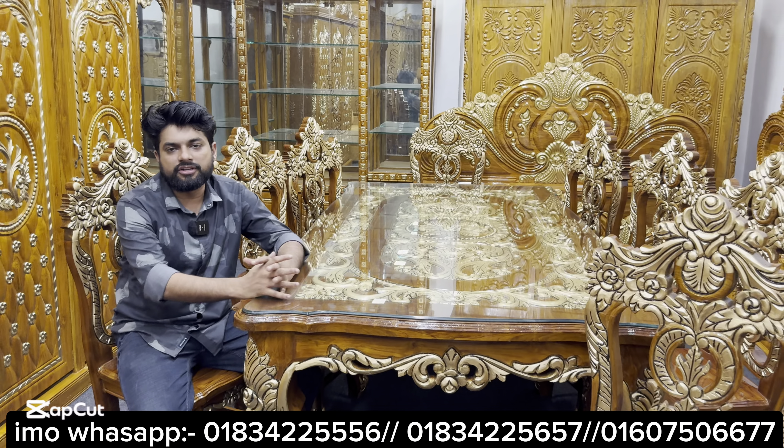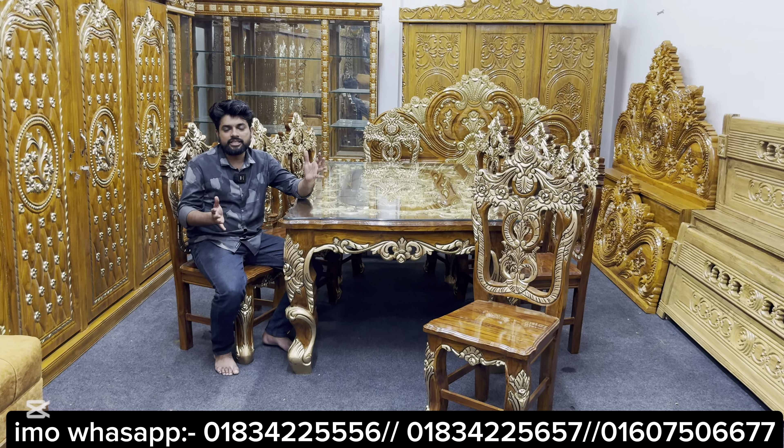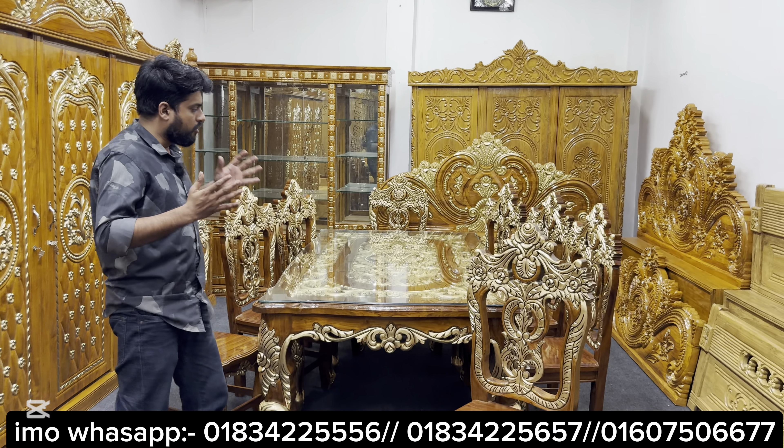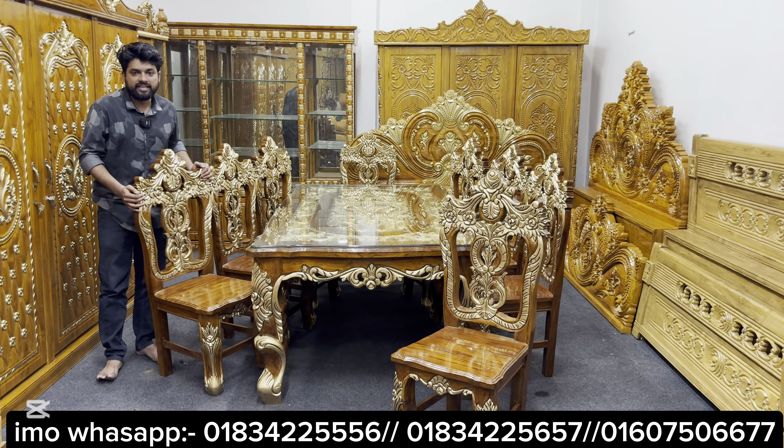Asalaam Alaikum. P.O.V.A.S. New Model Furniture is the first guest of P.O.V.A.S. This is a beautiful design — the original design of the Victoria Dining Table. The design of the Mughal Victoria Dining Table is in the 9th category of heavy design.